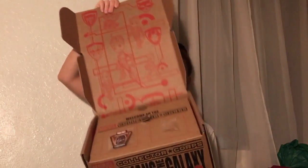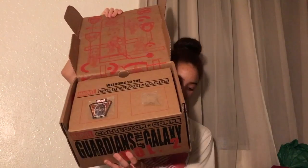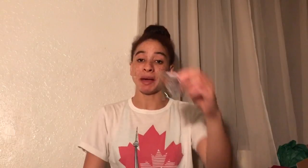Once you cut the tape, open it up. This is what you see. I'm guessing it's a pin and a patch, and the pin fell out. The patch is Star-Lord, and the pin that fell out is Gamora.